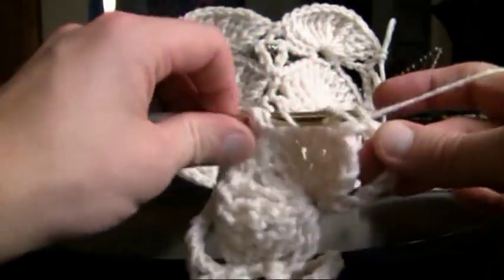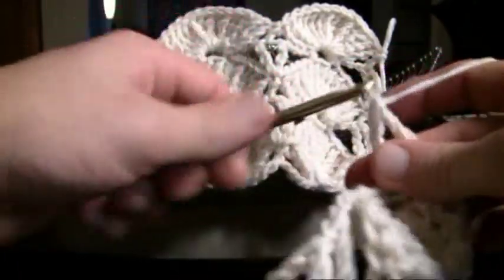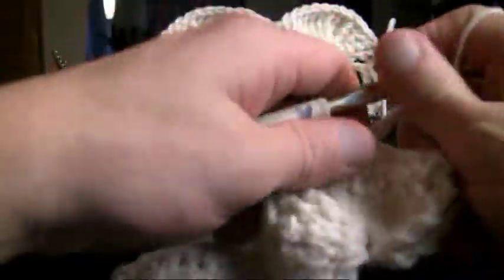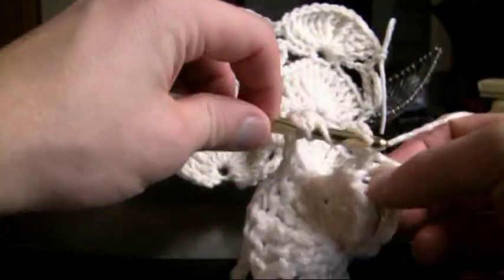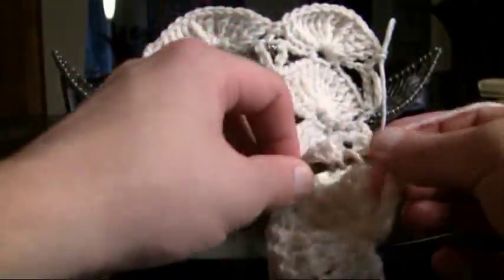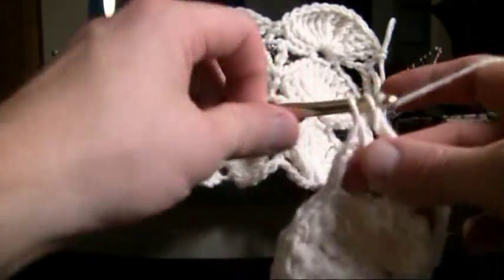We wanna secure right into where we double crocheted the very first time into that line below — that was kind of a hard one to get in there. Just like we started off with two on this side, we do wanna finish with two on this side as well, so we wanna keep that uniform. That'll complete this line and now let's go on to your next.